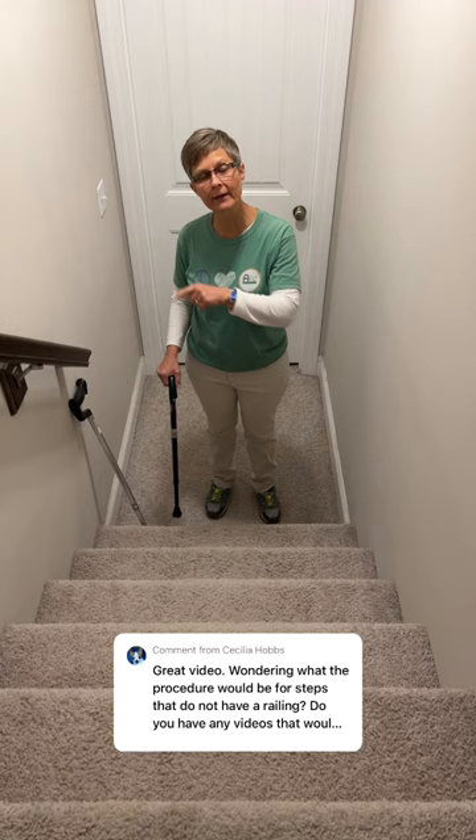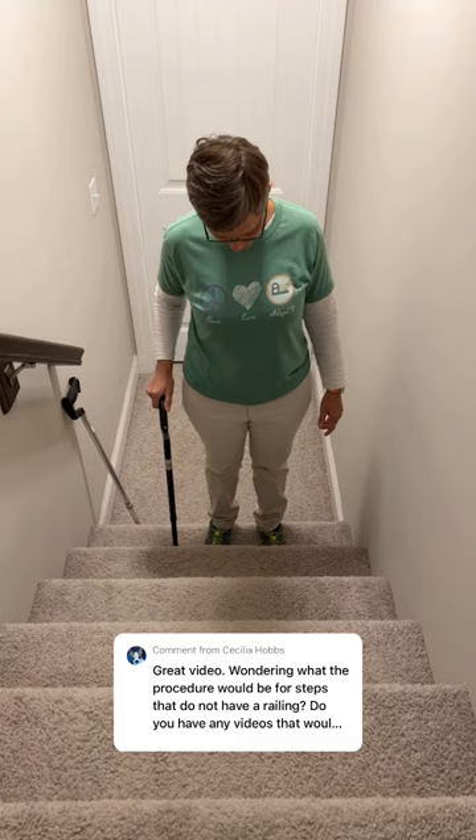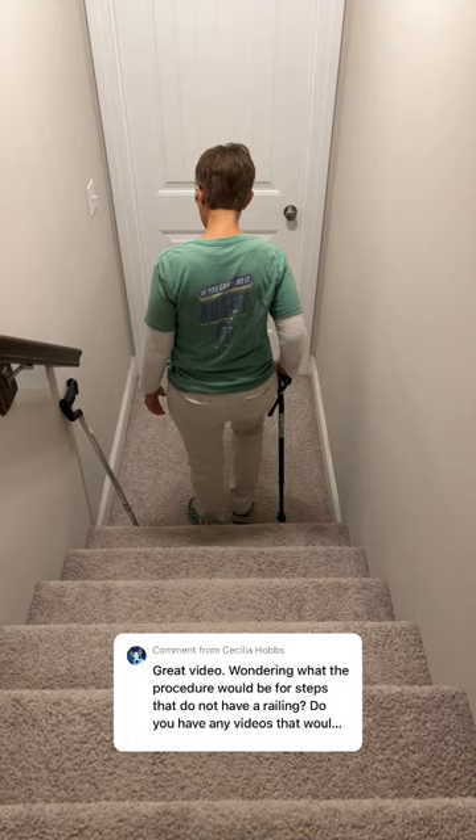If you are asked how to use a cane on steps without a rail, you're going to hold the cane in your opposite hand from your bad leg. For example, if your left leg is your bad leg, you come up with the good leg first, and when you go down, you come down with the bad leg first.